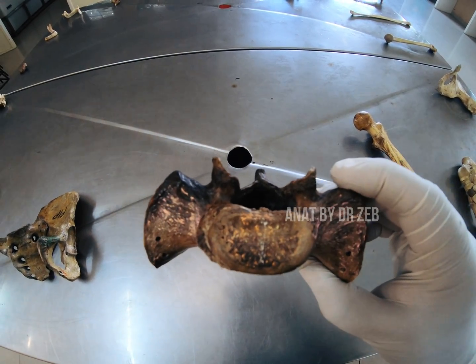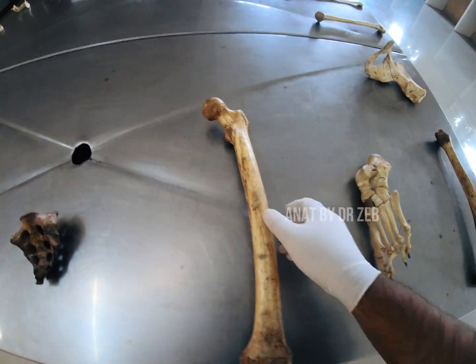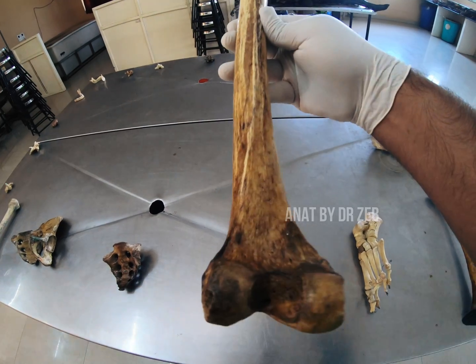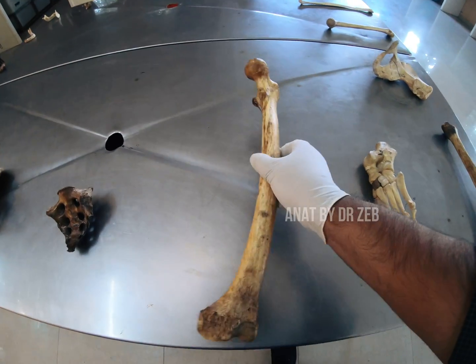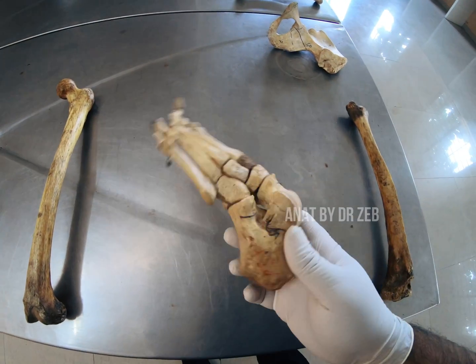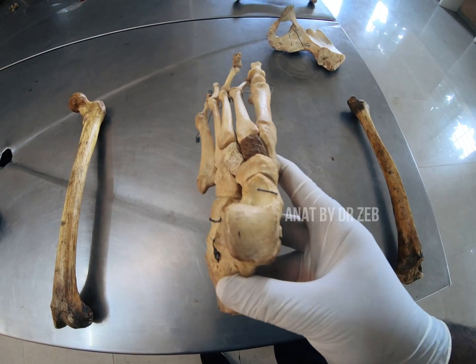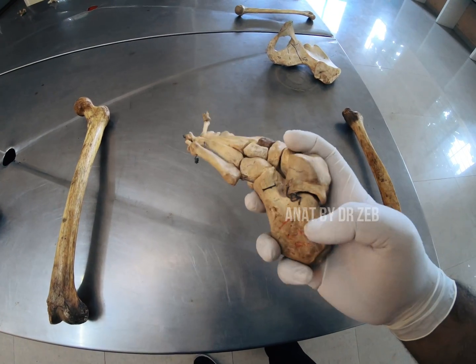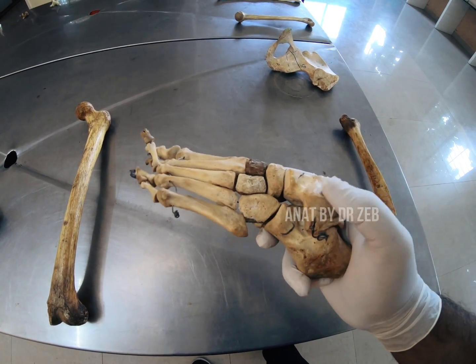Next spotter: this is a femur, obviously the left femur — the condyles are backwards. No spelling mistakes in 'femur.' This will be the tarsal bones. The question will be to identify this spotter, especially the calcaneus — what I'm touching now — and the talus here.